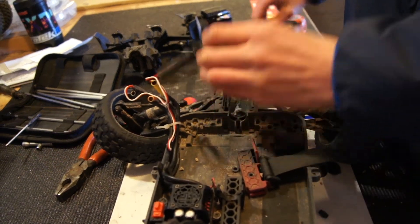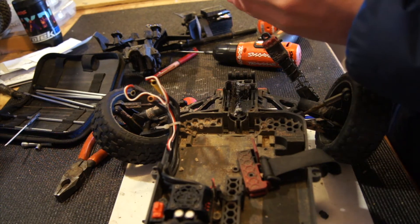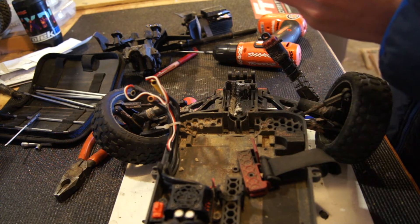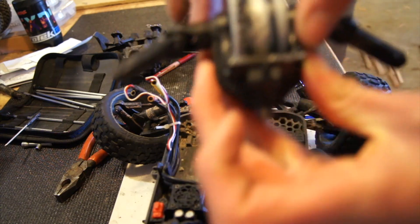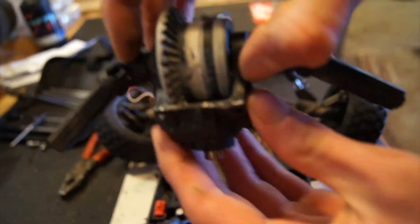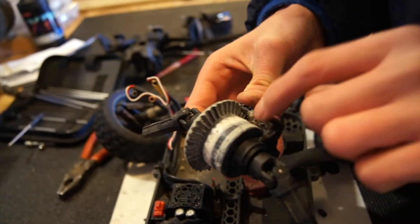This pops out — it just goes in like that. And you can look at the diff because I was having stripping issues with this gear. It's hard to see it, but it's down in there. It's the ring gear, pinion gear.